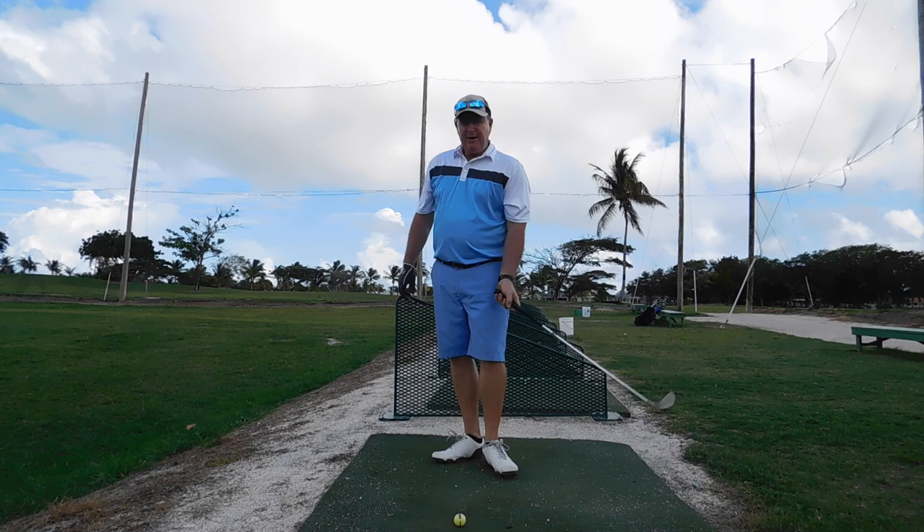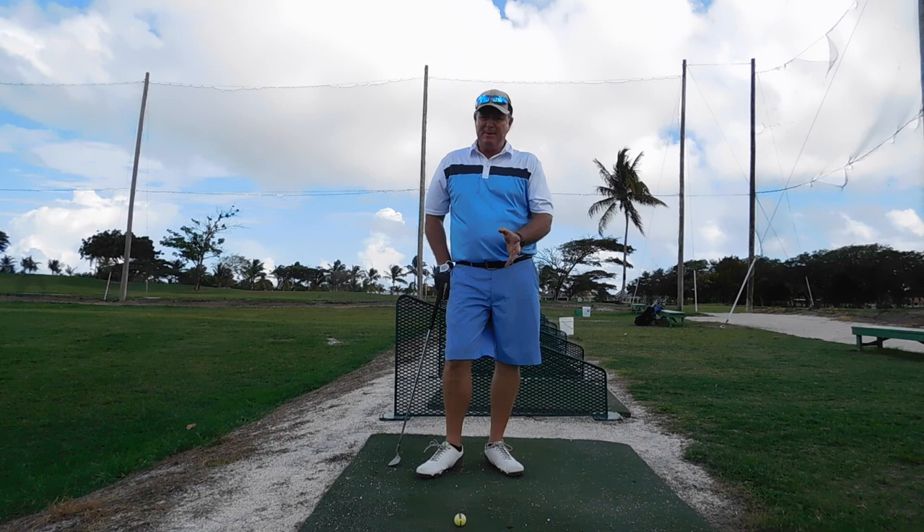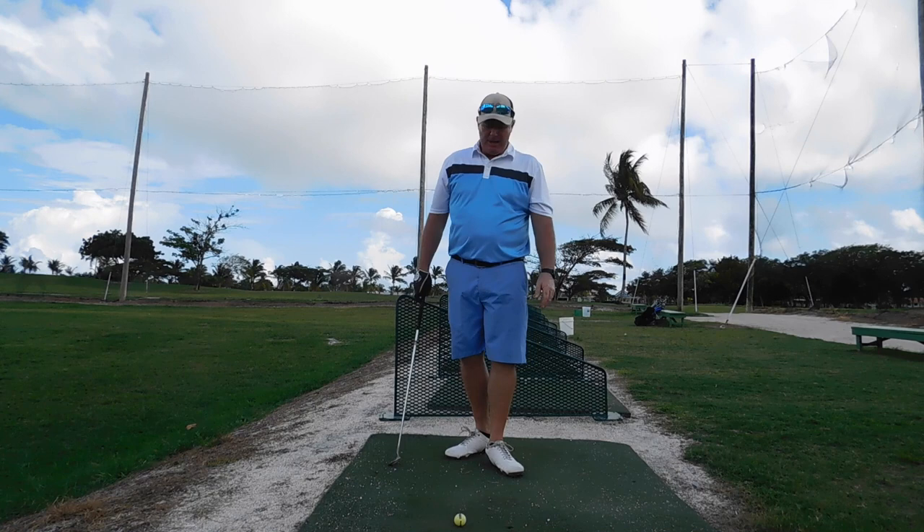Hello, this is Andrew Lynch here from Andrew Lynch Golf. This is a little tip if you've had some time off like I have — I've had a month off. I'm just coming back and I watched Shane Lowry win the British Open, which was obviously fantastic.